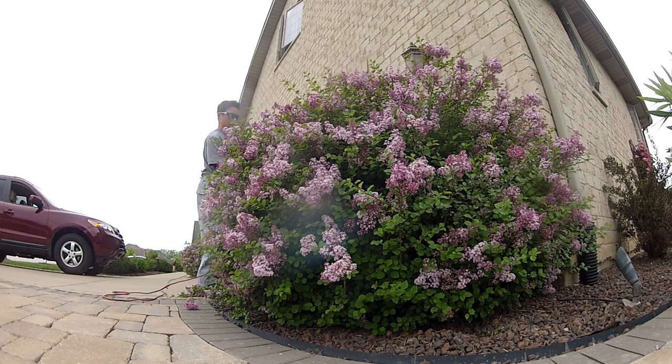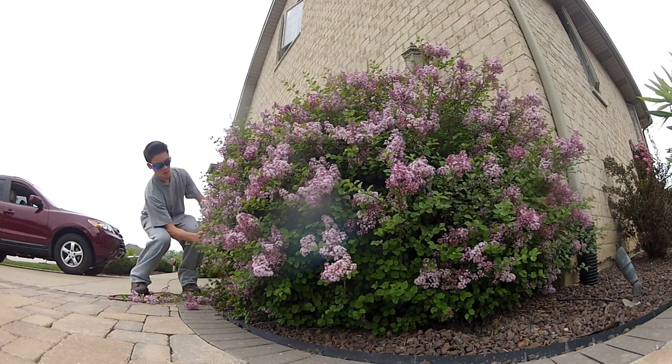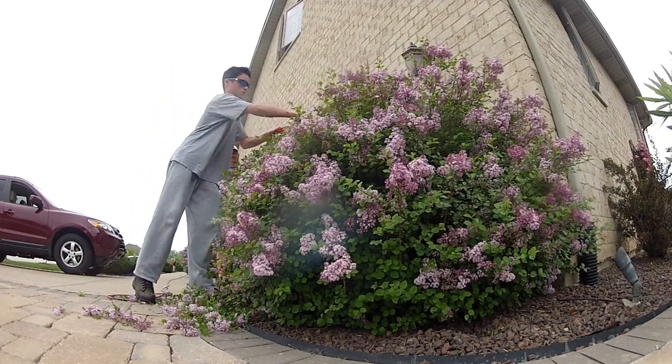Okay, so here we are onto the pruning. As you can see here, I'm starting off with the lilacs by the garage. Now I'm trying to make them both equal, so what I'm going to do with these lilacs is just take them off by two inches and give them more of a smoother, more circular appearance.